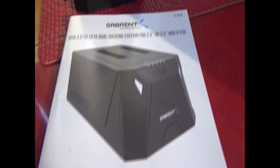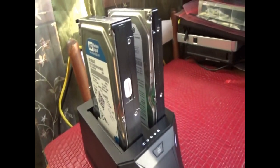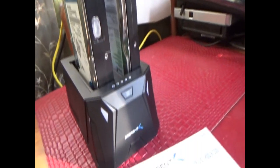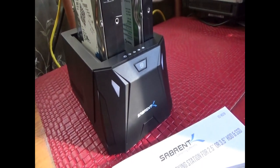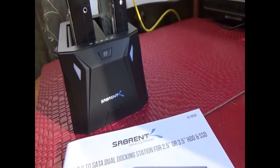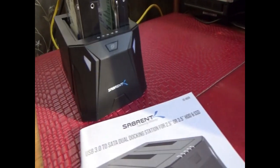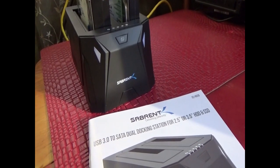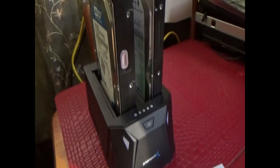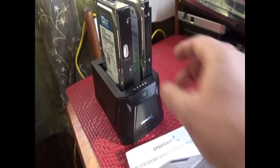There are a couple of things you can do with these which is awesome. You can use this for a backup of your data — if you have computers, photos, videos, anything you cherish and value on your computer, you can back it up using a USB cable to your external hard drives.